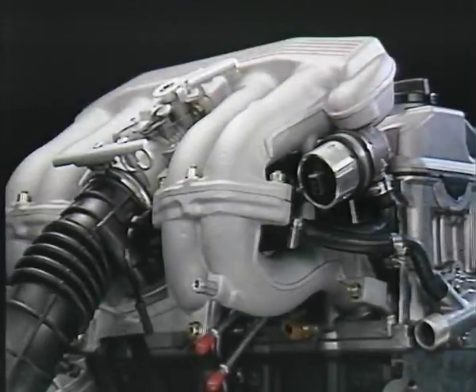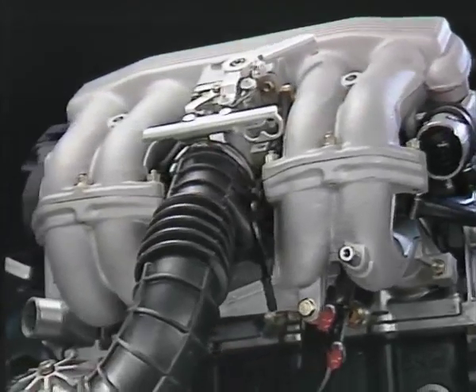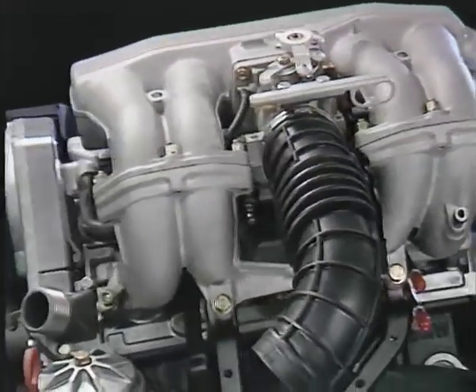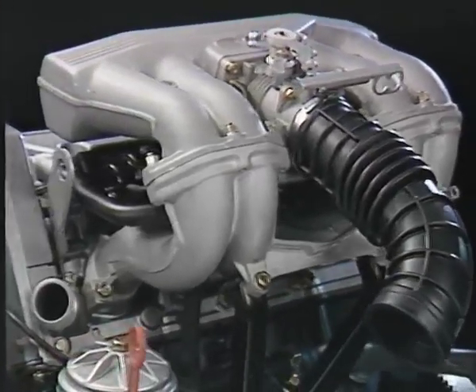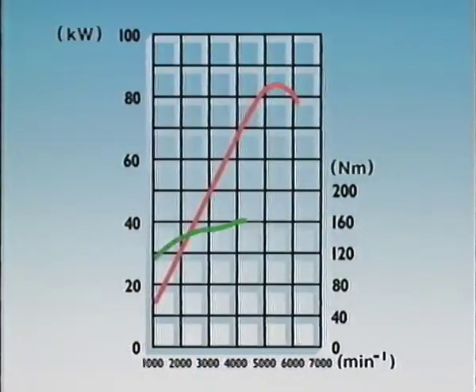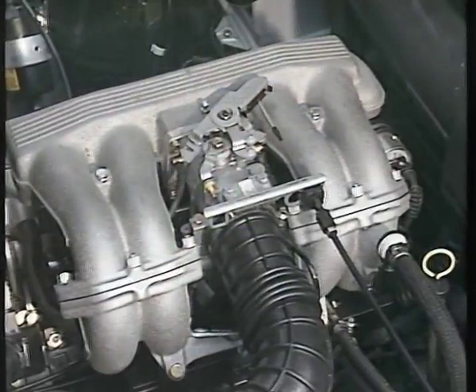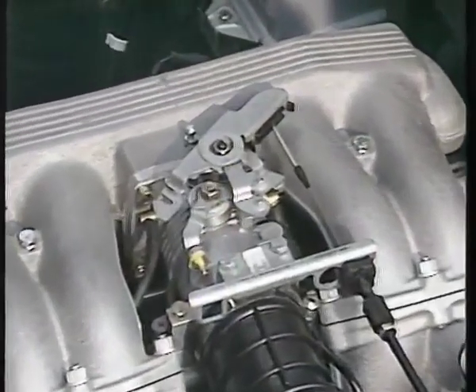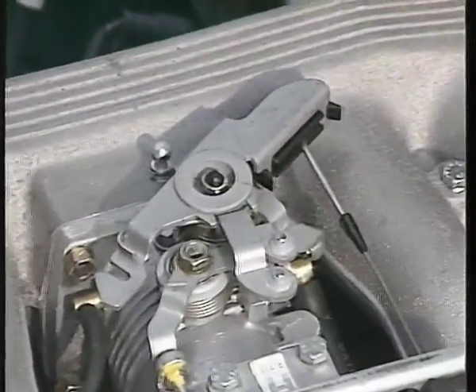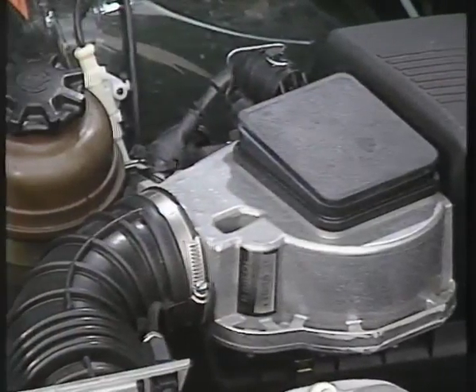Kommen wir nun zur Sauganlage. Die zweiteilig ausgeführte Sauganlage hat nach oben geschwungene Saugrohre. Auf diese Weise konnten die Saugrohre länger gestaltet werden, was wiederum zur Optimierung des Füllungsgrades beiträgt. Dadurch ergibt sich eine Drehmomenterhöhung im unteren und mittleren Drehzahlbereich. Der Drosselklappenstutzen ist im Sauganlagen-Oberteil untergebracht. Betätigt wird die Drosselklappe, wie beim M10, über einen Bowdenzug. Auch das Prinzip der Luftmengenmessung wurde beibehalten.